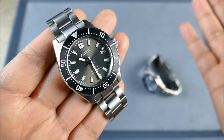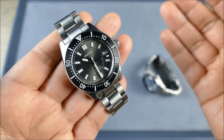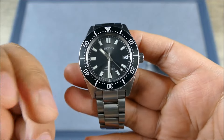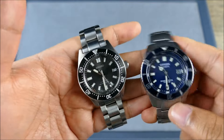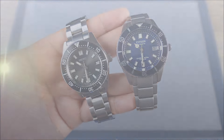Whereas the Seiko, compared to an SKX or mini turtle, has so many differences that make it feel better in so many ways — you feel like you're getting the value. So let me know what you think in the comments below. If you liked the video, please give it a like, and if you haven't already, please subscribe for more content just like this. Thanks guys.